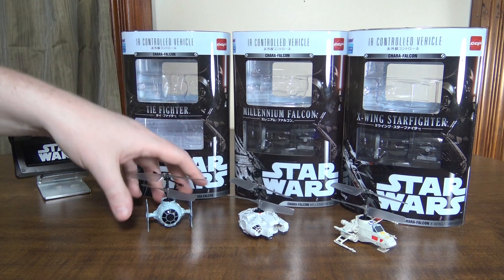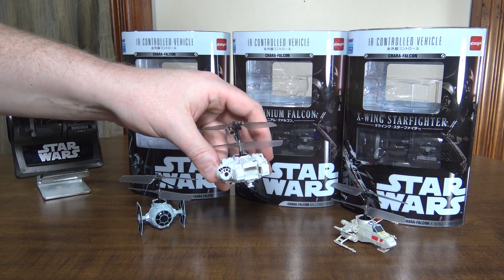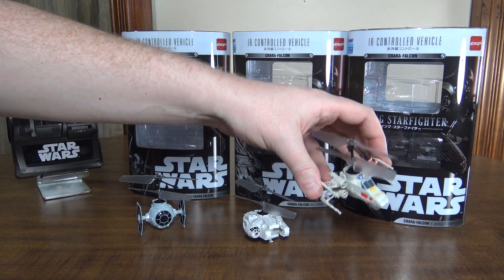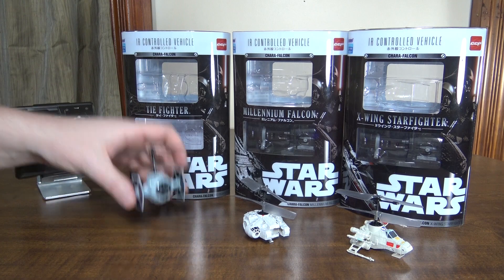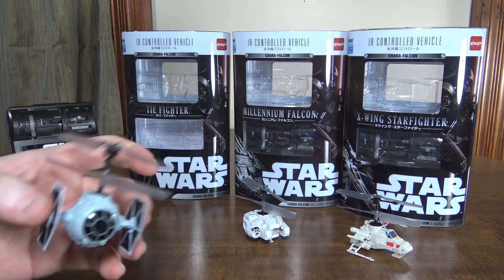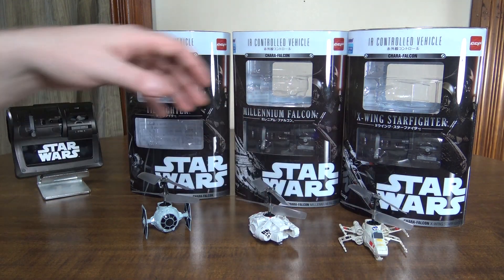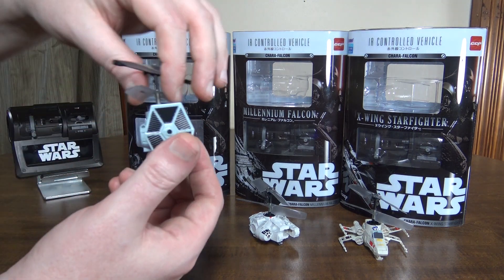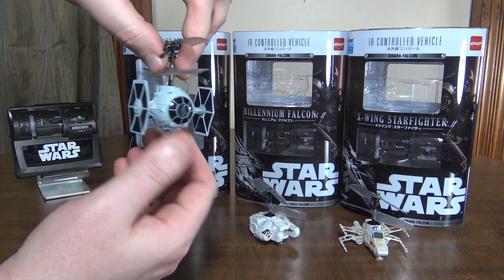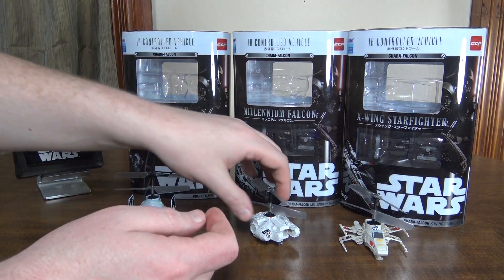They have different flight times being that they're different sizes and weights. The Millennium Falcon is the heaviest at 14.6 grams and only flies for about five minutes. The X-Wing is 14.1 grams and flies for about six minutes. The Tie Fighter is 13.2 grams and flies for about seven minutes. It's also the best flyer — the center of gravity is perfect, right under the rotors. It moves forward at a good pace and just flies really well.